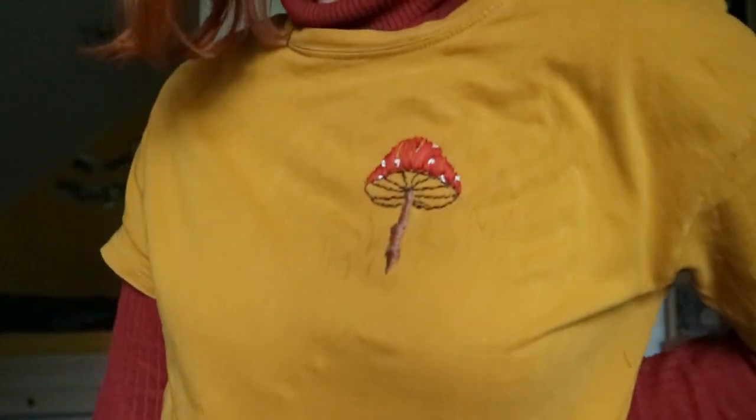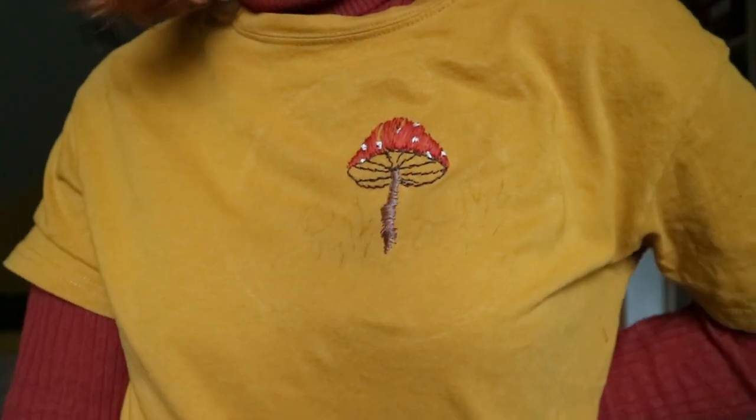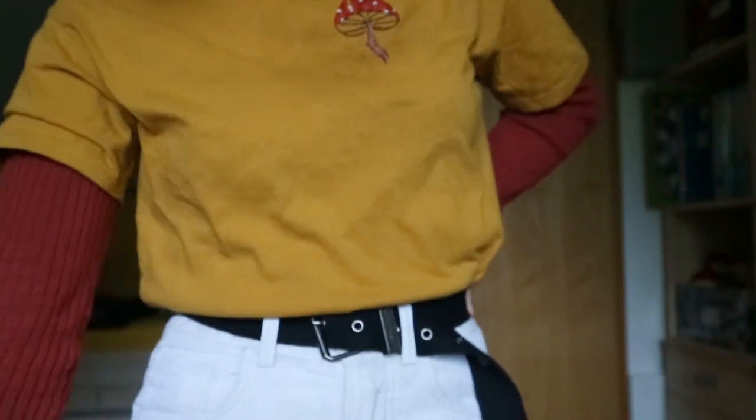I decided to stop because I had no motivation left and I'm okay with the result. So I just have one mushroom instead of plenty, and here you can see the final result. I really like it, and I started the outfit with an orange turtleneck and some white trousers.